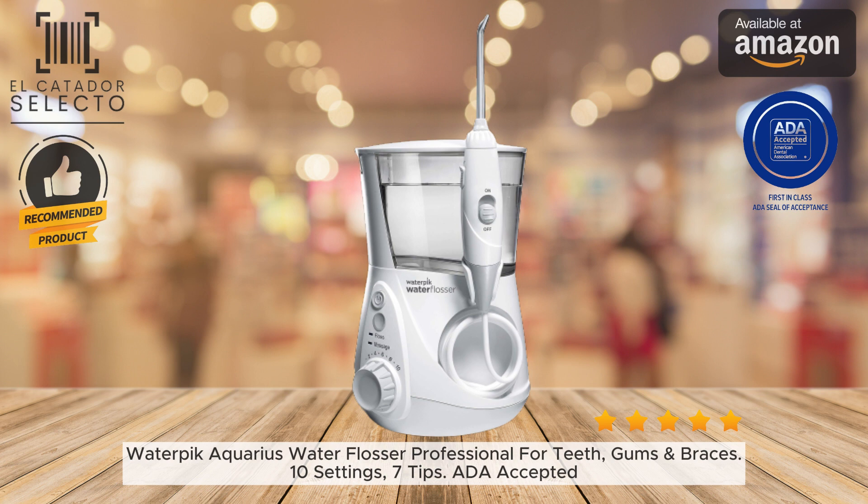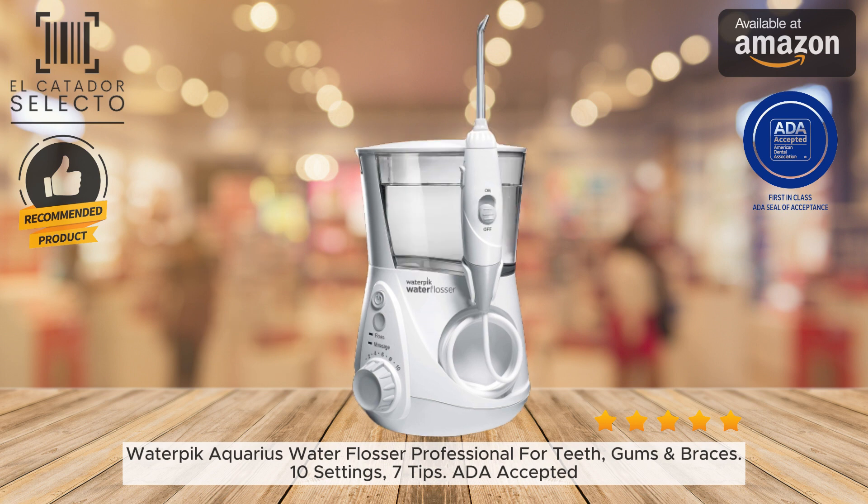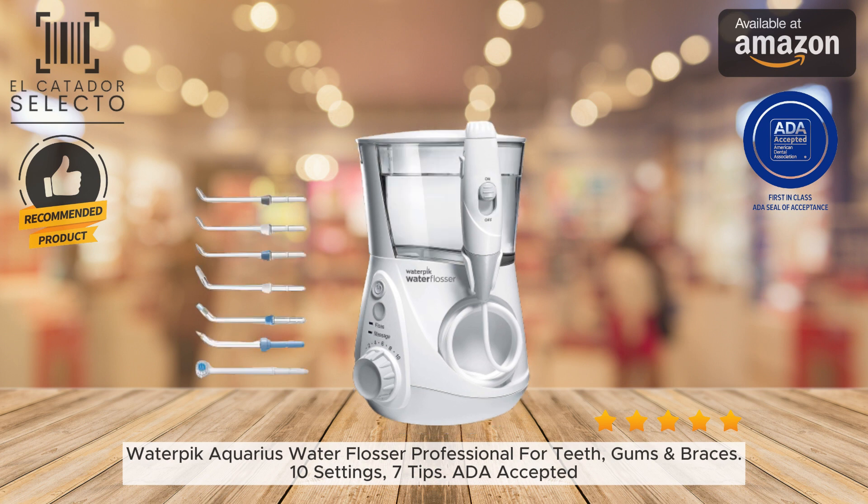Improve your oral health routine with the proven power of water flossing from Waterpik. The Aquarius water flosser makes it easy and provides essential gum care. Let me know if you have any other questions after listening to this more detailed overview. I'm happy to provide additional information to help inform your oral care purchase decisions.